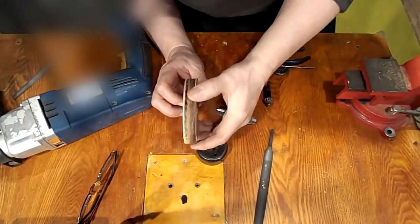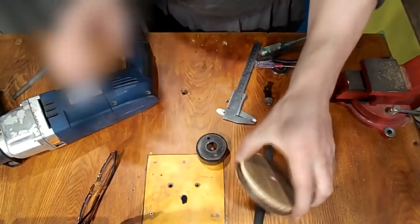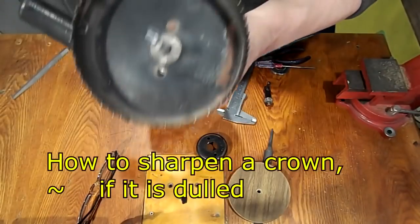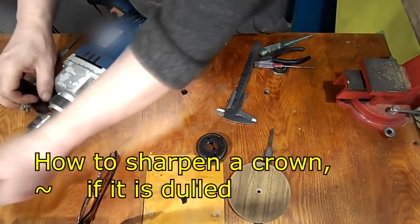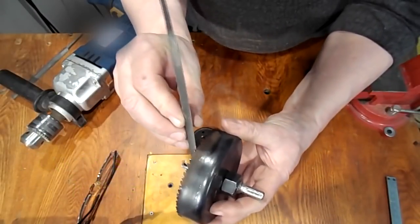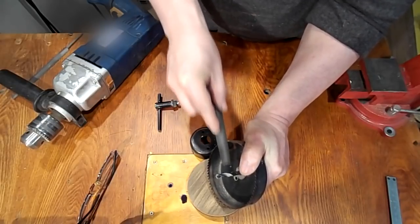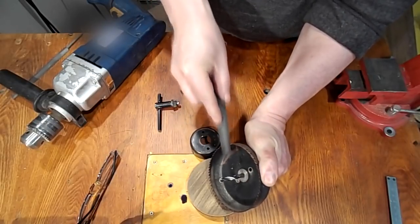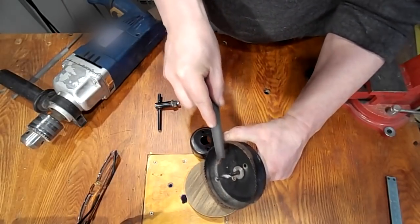These crowns are made of soft metal, and when cutting the chipboard it happens that they become blunt and get very hot. But they are very easy to sharpen, especially if you have a file. In the store I bought semi-circular files that accurately repeat the profile of the teeth, and I will sharpen these teeth.